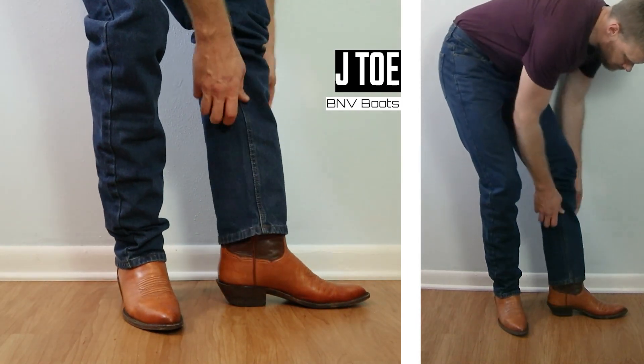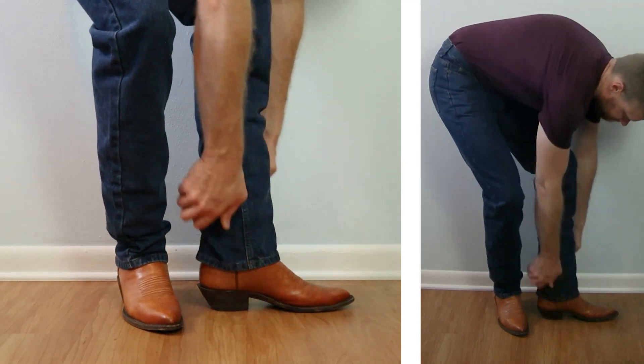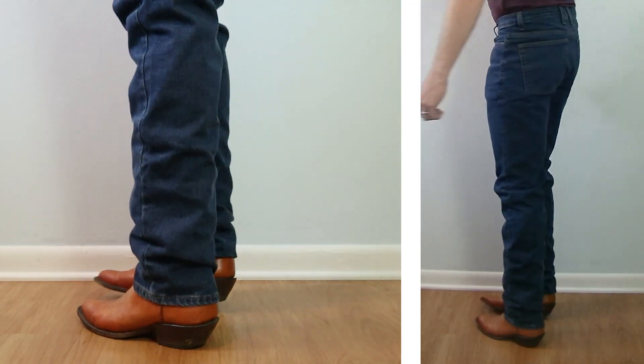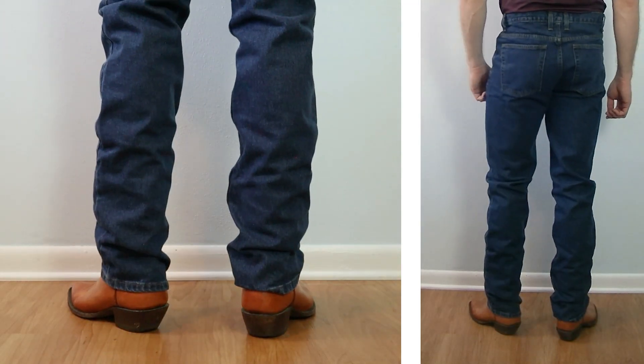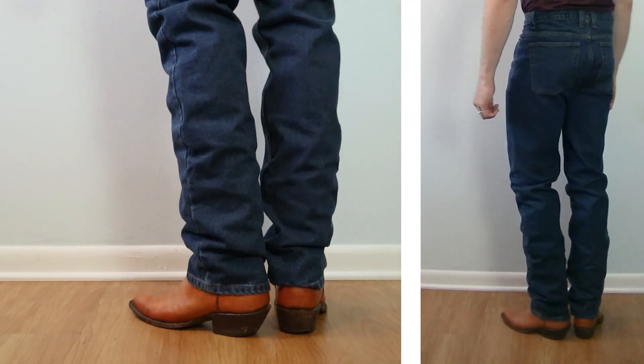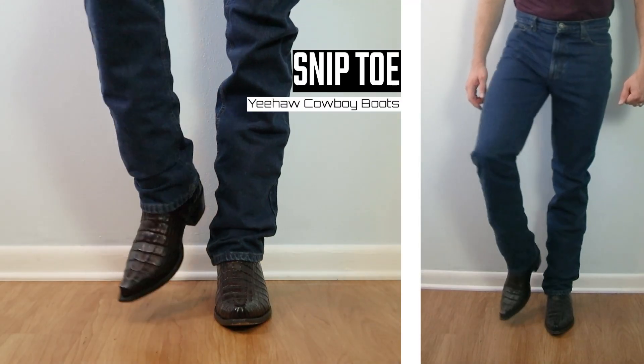Up next, let's take a look at a J toe — this is a BNV water buffalo calf boot with a one-and-five-eighths-inch heel coming up 13 inches tall. This is so classic looking. Honestly, these Redhead jeans are living up to that classic fit name with these J toes. It looks so traditional with that J toe and I'm loving it.